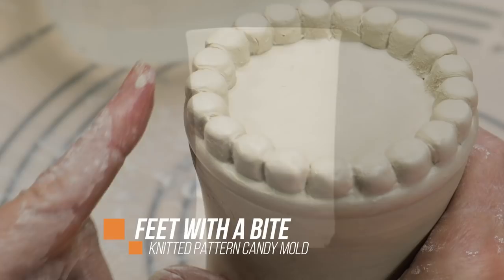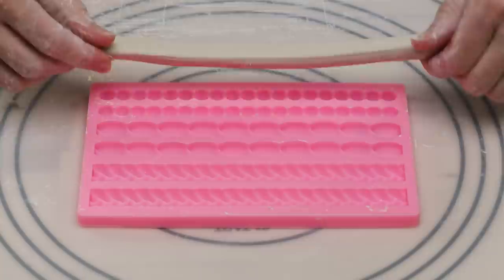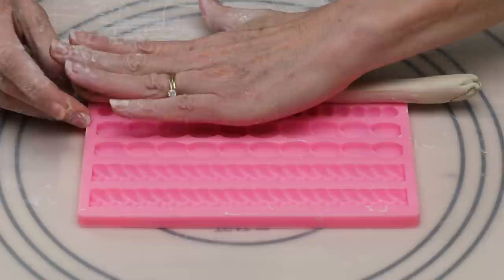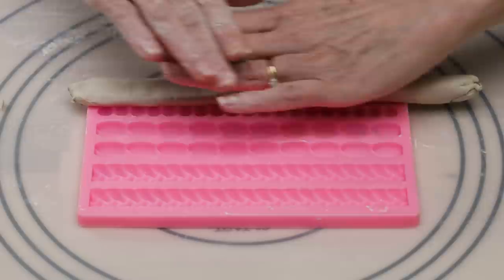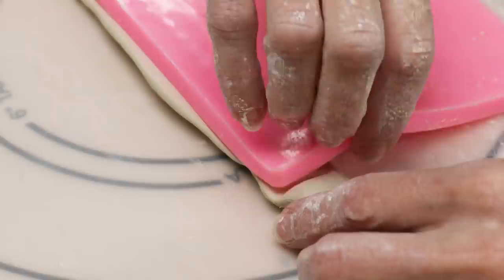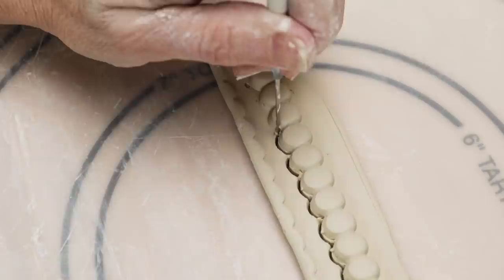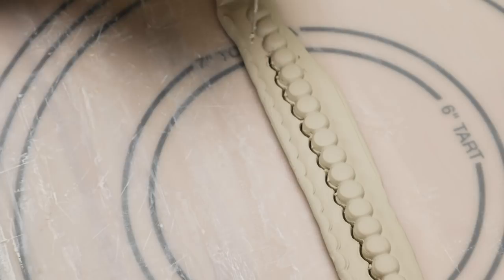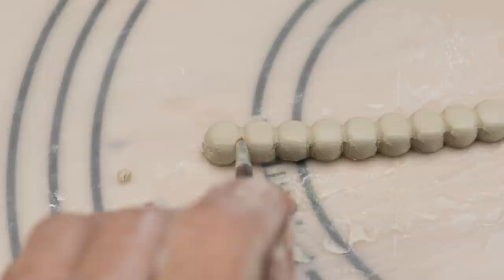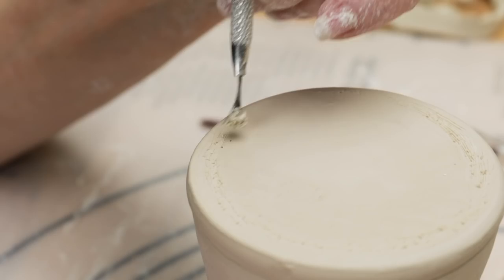Another idea for a foot is to use a mold. I found this knitted-pattern candy mold that I thought might be fun. I rolled a thick soft clay coil and laid it over the long mold. I then pushed it straight down into the mold, first with my hands and then with a rolling pin. I flipped it over and peeled the mold off the clay. I cut off the excess clay and softened the edges with a wet paintbrush. Next, I turned over a stiffened mug and cleaned up the edge and bottom and scored it around the edge.